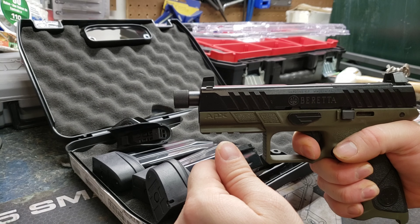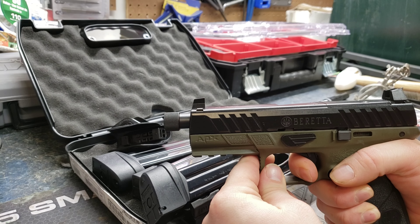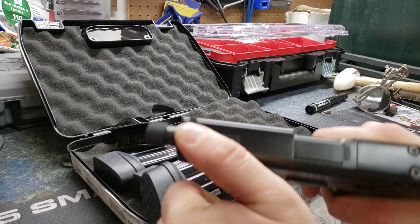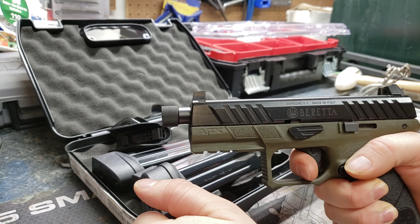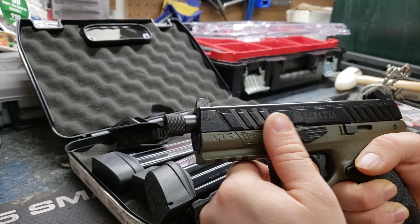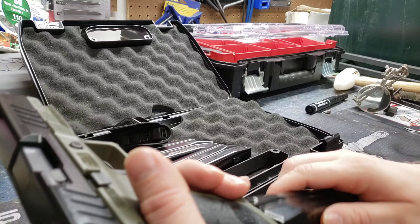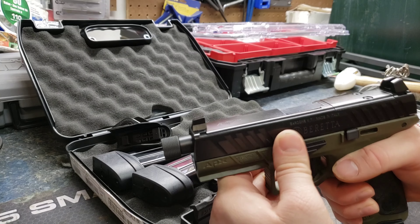The trigger pull — I'm gonna say probably about five and a half, maybe six pounds. I might be exaggerating, but the reset is right about there. It's a pretty cool gun, I'm glad I got it.